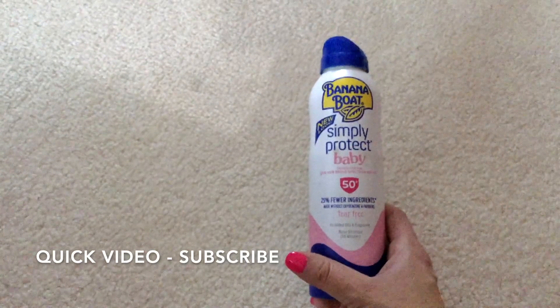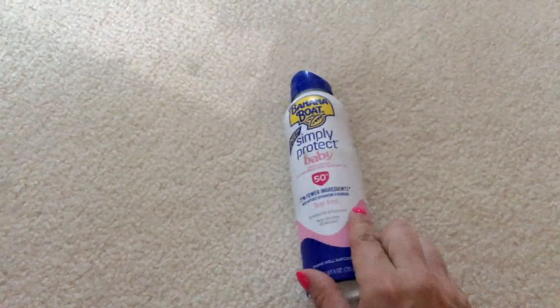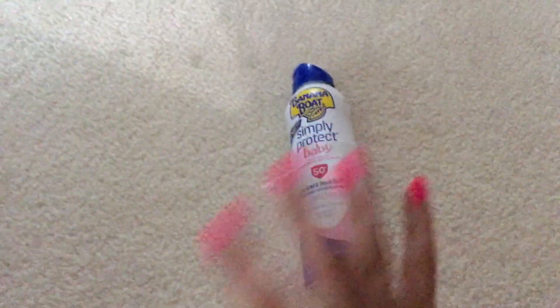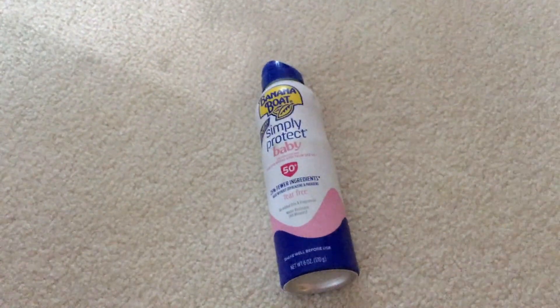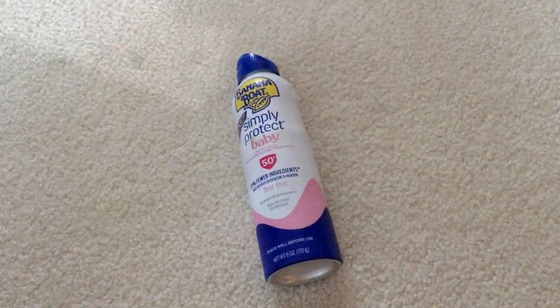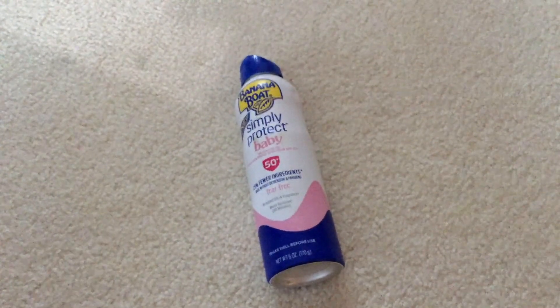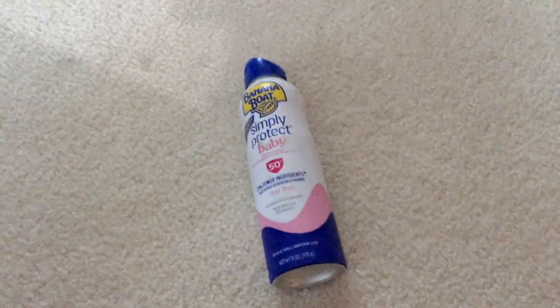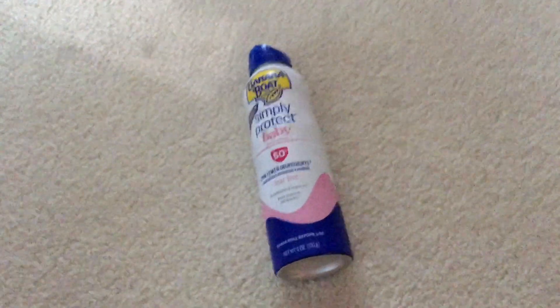It's still lasted me — I would say it's still up to here and I use it all the time because I always cover my son's body. He is 18 months old and he's constantly running around outside in the sun. Even if it's cloudy I still put this on him because his skin can be a little bit sensitive and of course with babies you want to make sure they are protected.